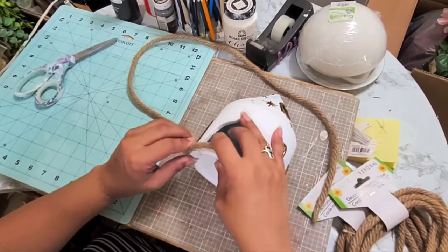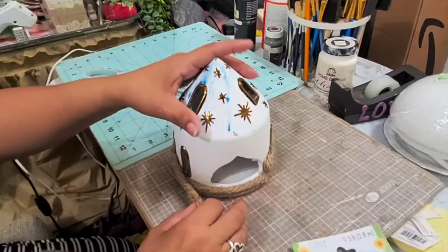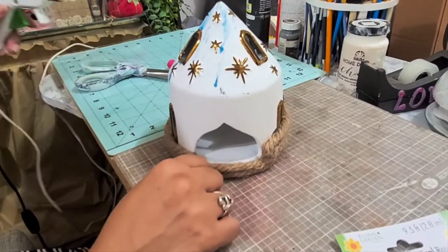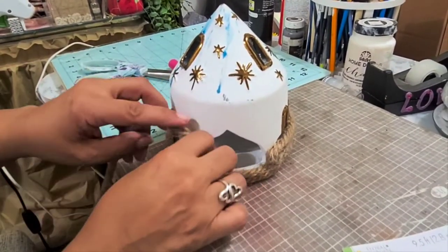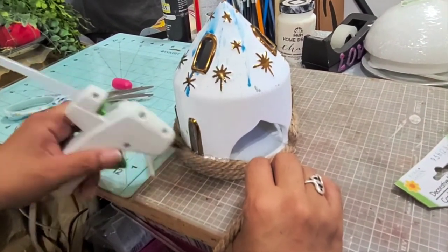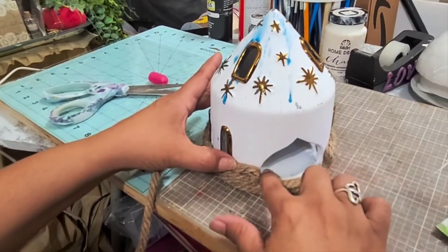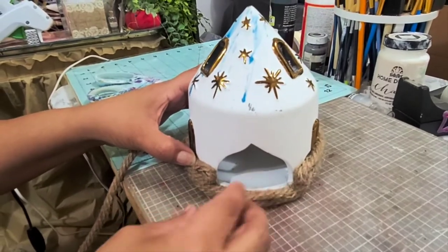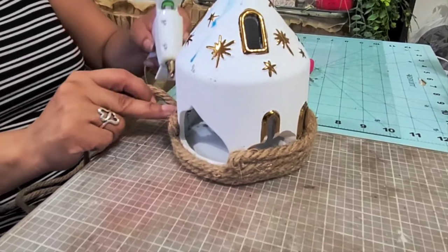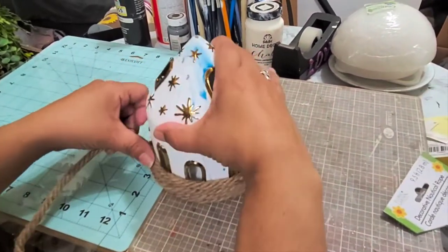As soon as I saw this little piece — it's like a candle holder — I really liked the opening of this little house shape. Instead of covering it up, I'm going to curve the rope back and loop it onto itself, then glue it so it leaves this unique opening, like the shape of the beehive entrance. Everything else I am going to cover up, including the little windows, but I'm leaving that opening alone.